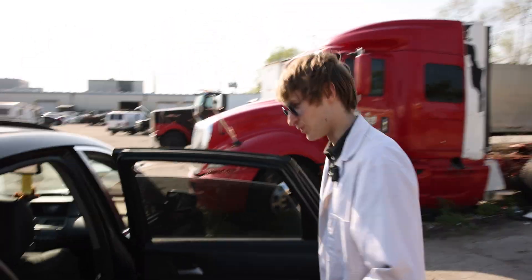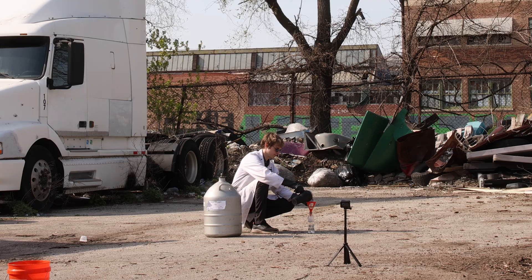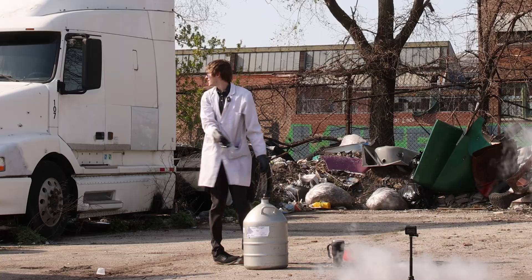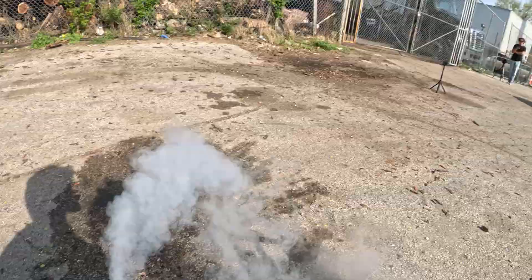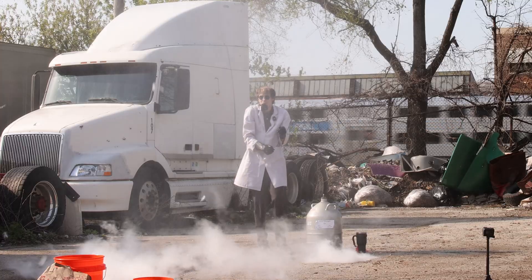We've got our liquid air! It is a beautiful 70 degree Chicago day so we are outside.